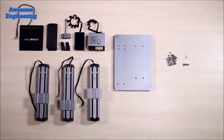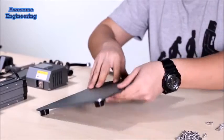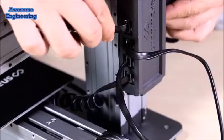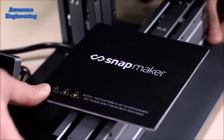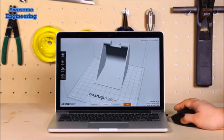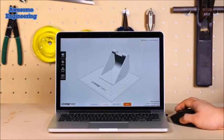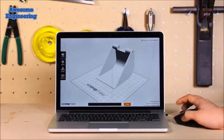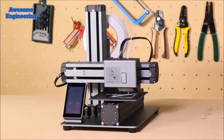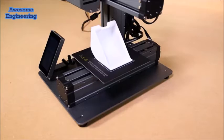Snapmaker also features an innovative modular design, giving you an easy setup of 10 parts in only 10 minutes, which is the best ever on a 3D printer. It comes with easy-to-use software. Simply drag and drop a model into it and click Start. You do the design and let the Snapmaker do the rest. It's hassle-free from start to finish.